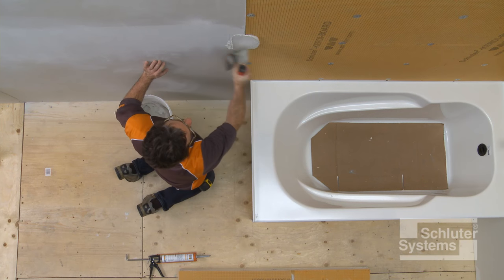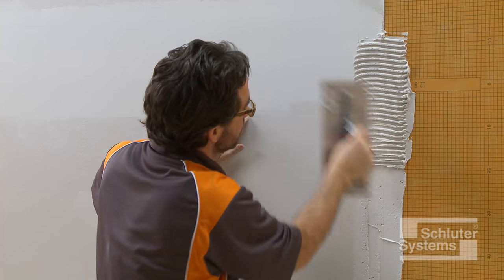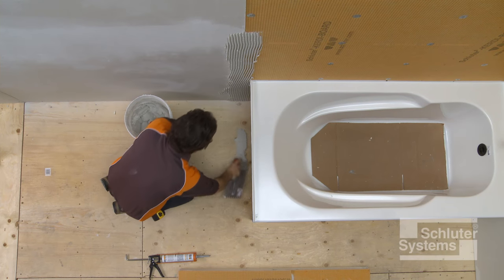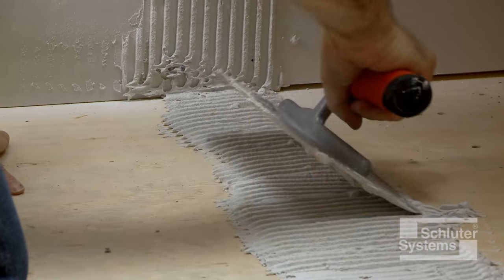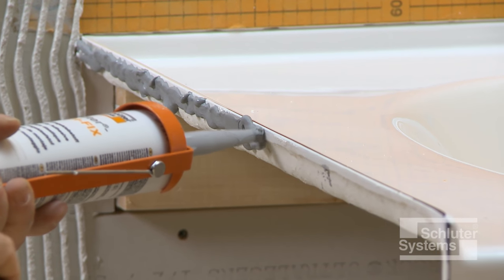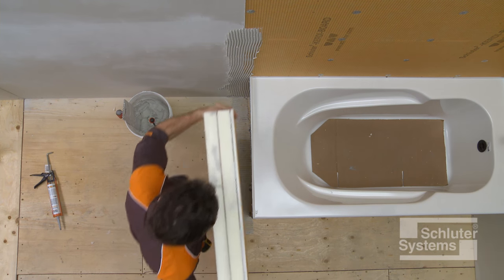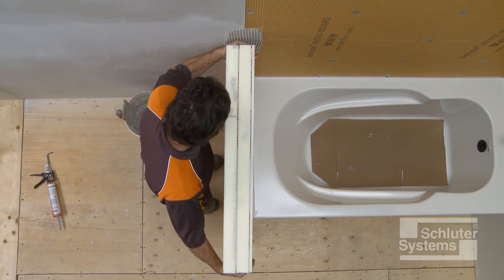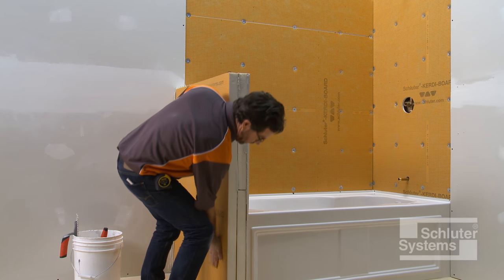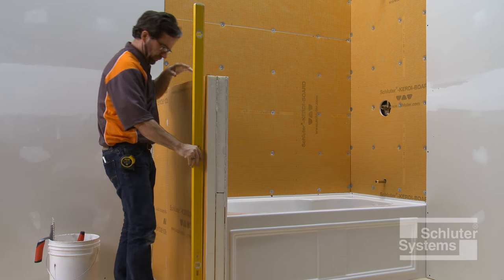The knee wall is installed using unmodified thin-set mortar. Apply thin-set mortar to the subfloor and walls using the same one-quarter inch by three-eighths inch square notched trowel. Apply Schluter KERDI-FIX or other suitable adhesive to the tub flange. Press the knee wall firmly into place and check the assembly to make sure it is level and plumb.